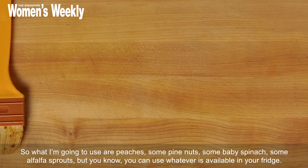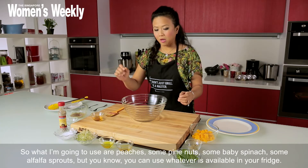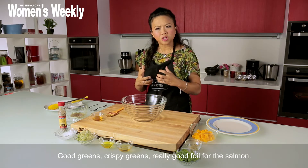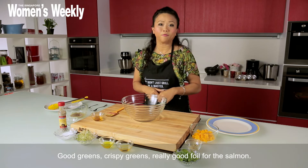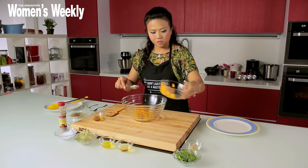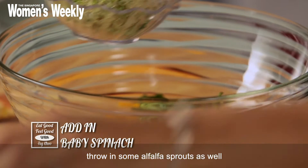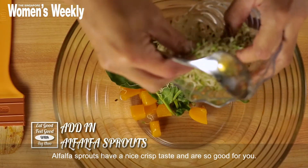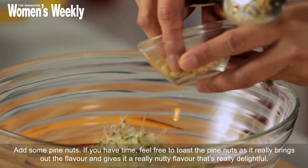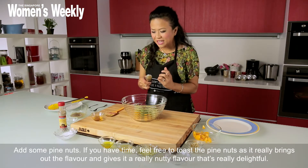So for the salad I'm using peaches, some pine nuts, some baby spinach, and some alfalfa sprouts — but you can use whatever's available in your fridge. Good crispy greens are a really good foil for the salmon. I'm going to chuck in the peaches, baby spinach, and alfalfa sprouts — alfalfa has got a nice crisp taste and it's so good for you — and some pine nuts. If you have time, feel free to toast the pine nuts because it really brings out the nutty flavor.